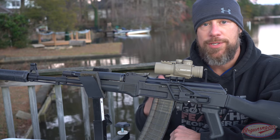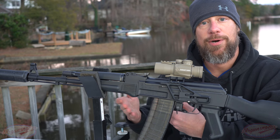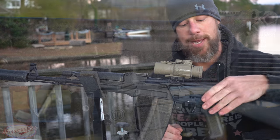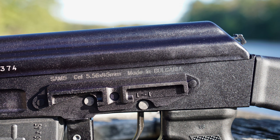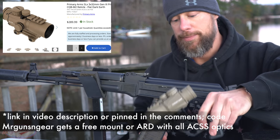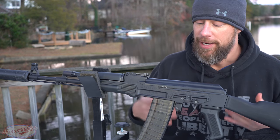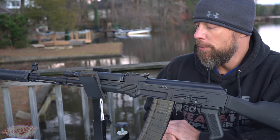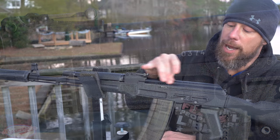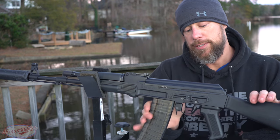One of the most unique things about this rifle is the milled receiver. It's going to be heavier than, say, the Arsenal SLR-106, but it has those classic milled cutouts you'd expect. There's a side rail on this rifle for mounting optics — we have the Primary Arms ACSS prism on there, a fantastic fixed-power prism with the ACSS BDC reticle. No fitment issues with the side rail. The serial numbers are all matching, and we have a non-ribbed top cover, which is correct for the military versions.